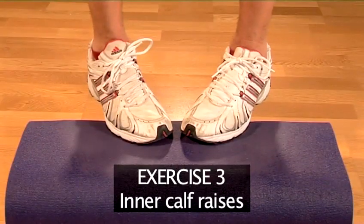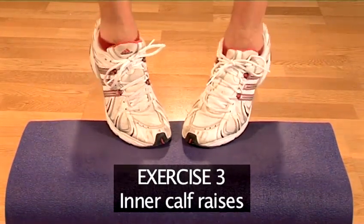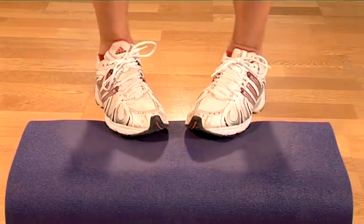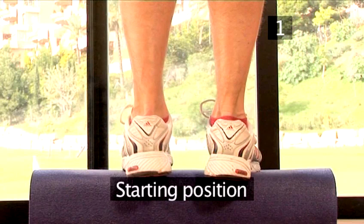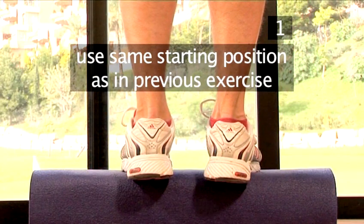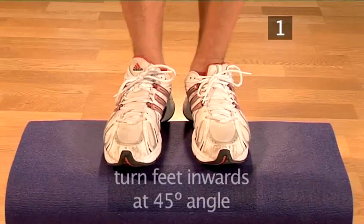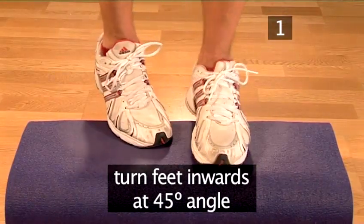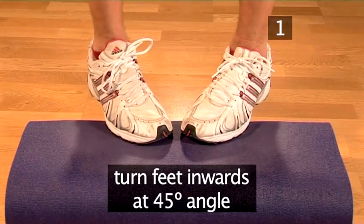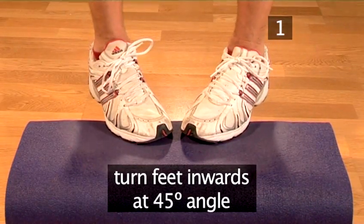Now let's move on to exercise 3: inner calf raises — the last one. Step 1: Starting position. Go to the starting position as established in the previous exercise. In this exercise, your toes should be touching and your heels apart so that your feet face inward at a 45-degree angle.